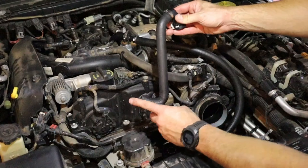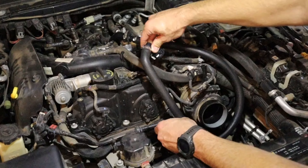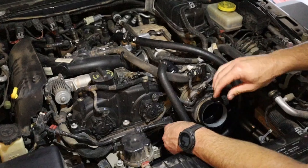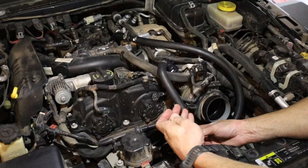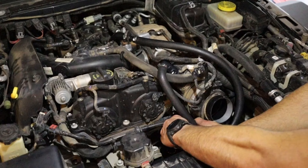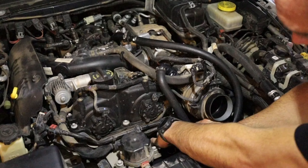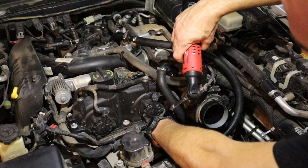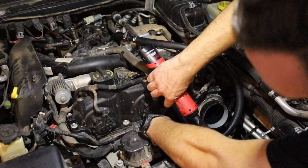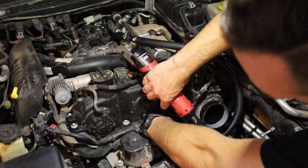Next, you're going to attach your exit hose. Make sure it clicks on there. One last clamp — this goes on your out port. Tighten down your worm gear.